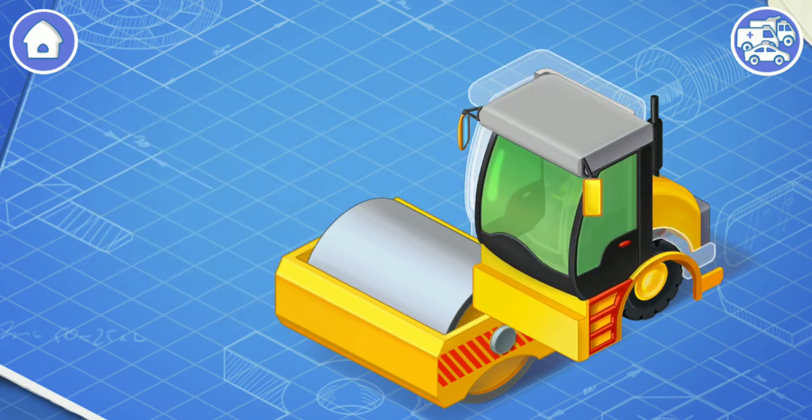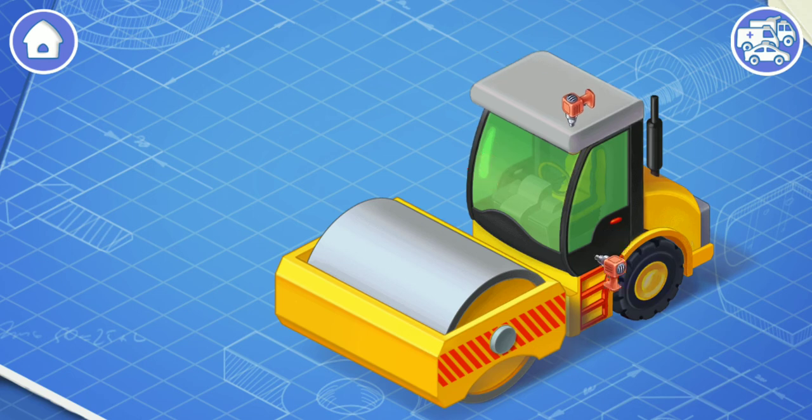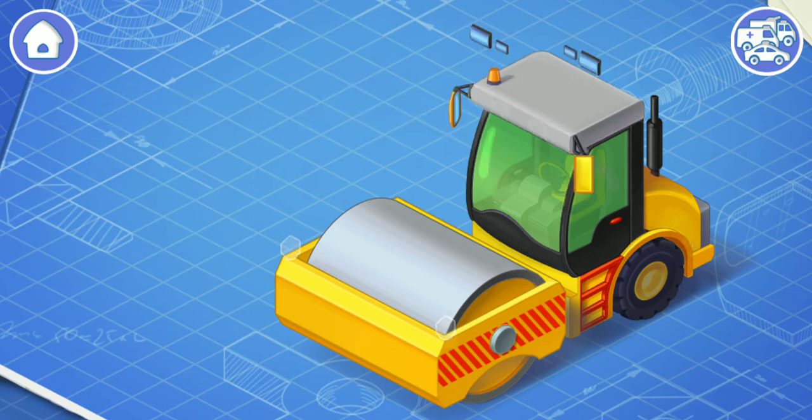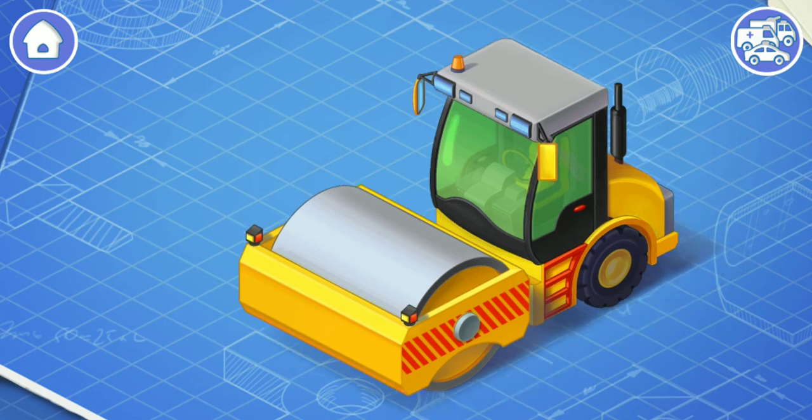Now let's install a cabin. The cabin is a separate part of a car. The car's driver sits in the cabin. Install headlights and emergency lighting. The emergency lighting attracts attention. And the headlights are needed for the driver to see the road in the dark. Amazing!